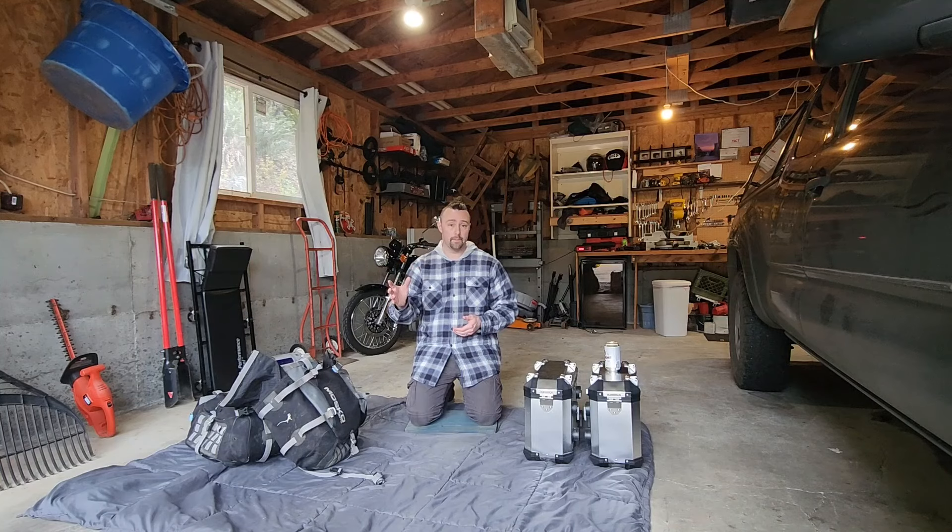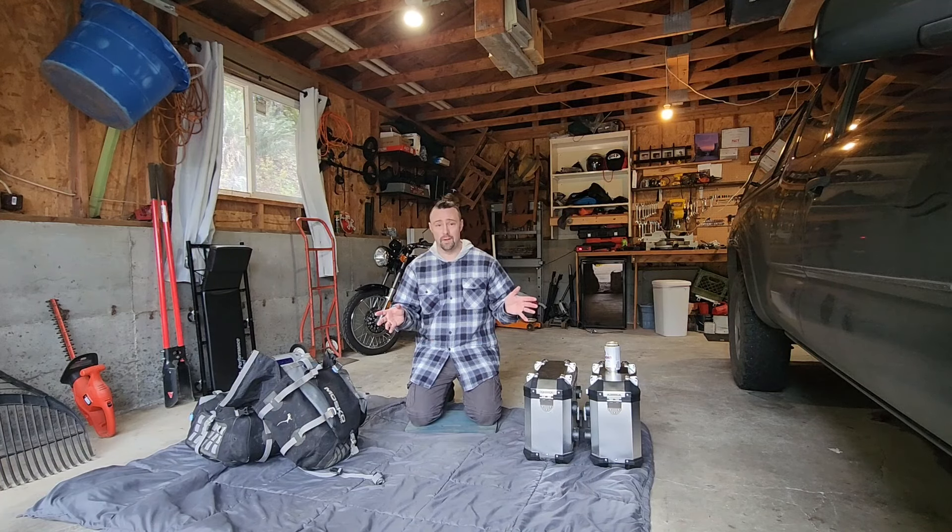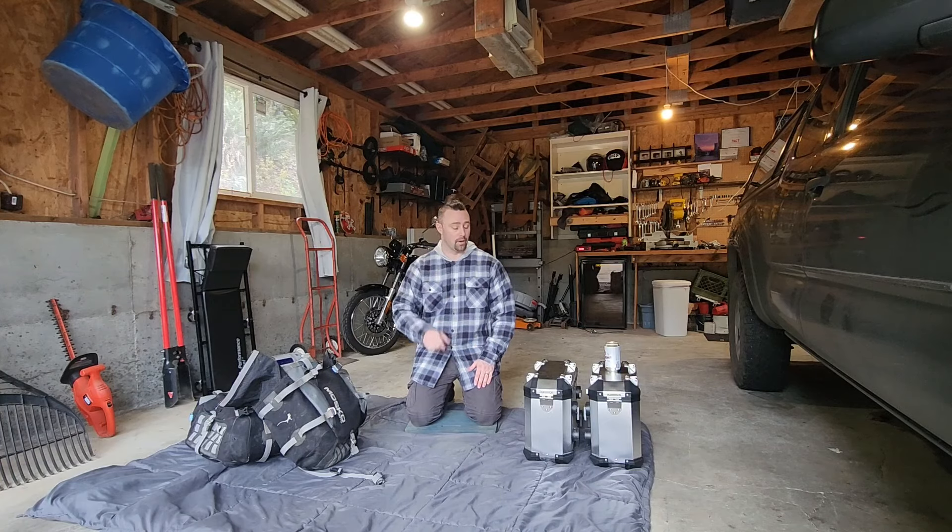My take on the whole thing — the pluses and minuses of the Tusk bags. If you don't want to watch the whole thing, just buy them. I think they're an incredible value for 250 bucks. They're not without drawbacks, but they're really good bags. Go ahead and buy with confidence.